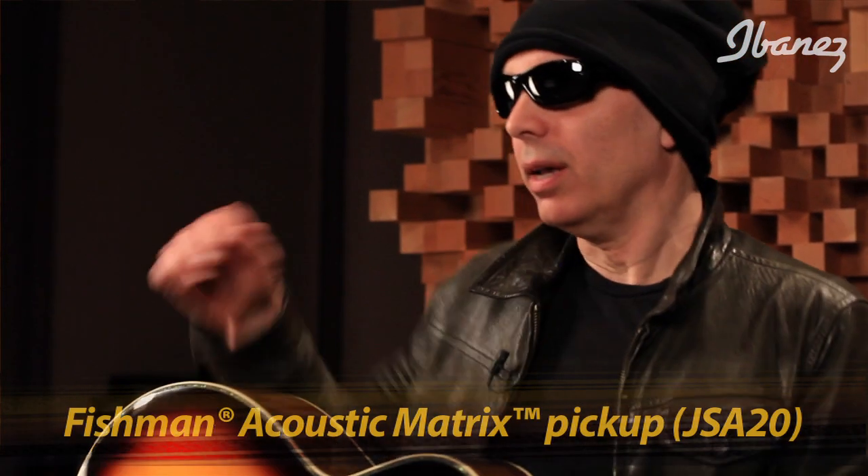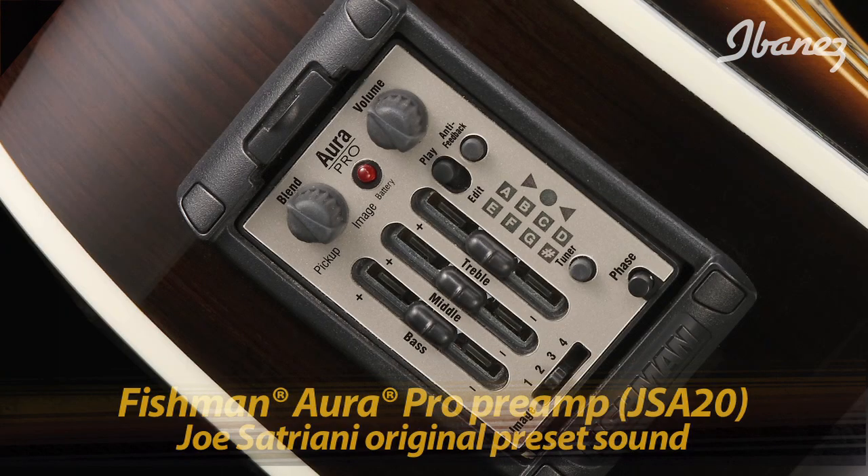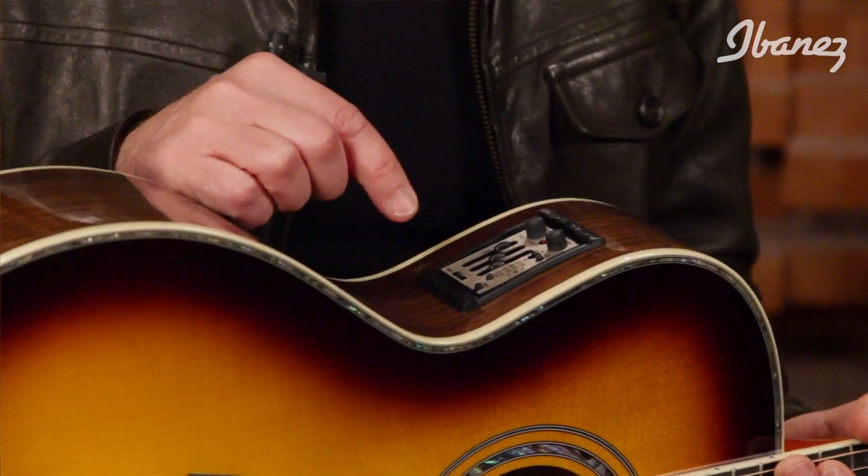Let's talk about the electronics. In the JSA20 we've got the Acoustic Matrix pickup system by Fishman and also the Fishman Aura Pro preamp with presets by me, and of course it's got an onboard tuner, which is really cool. This has been a new change for the JSA line — after the experience of touring with the guitar, I thought they've built this thing to sound so good I don't mind putting a little hole up here and sticking some electronics in there. That was my first concern with the original JSA, but I think we've evolved with the design.